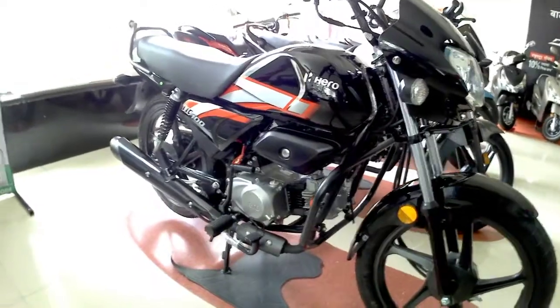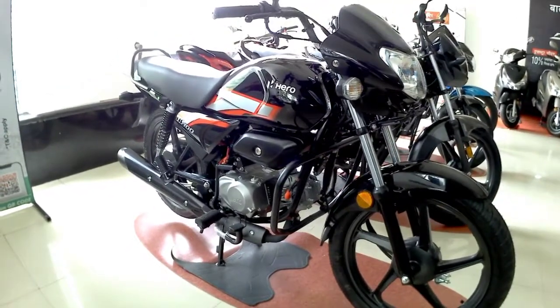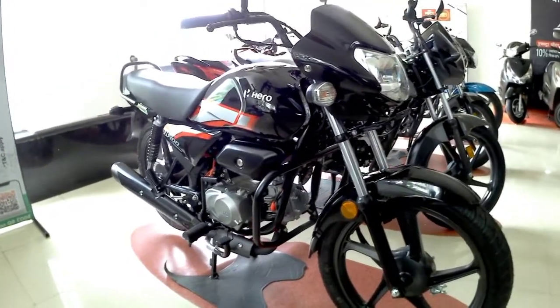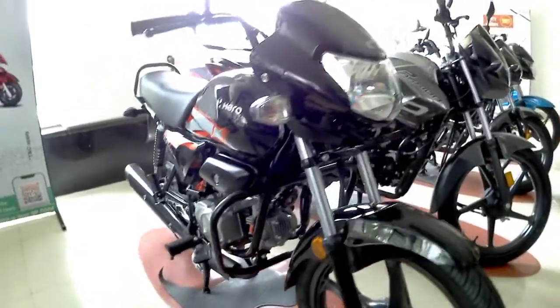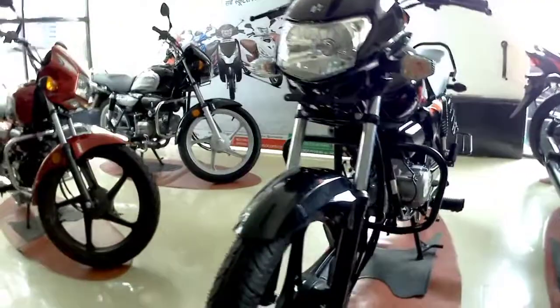If you are looking for the most affordable 100cc bike with great mileage, this is the option for you. However, you will not get additional features like self-start, DRLs, or IBS/ABS systems.